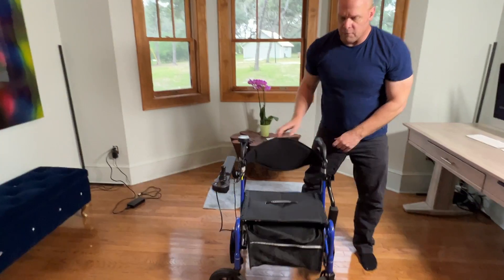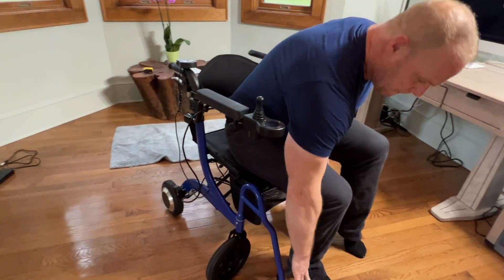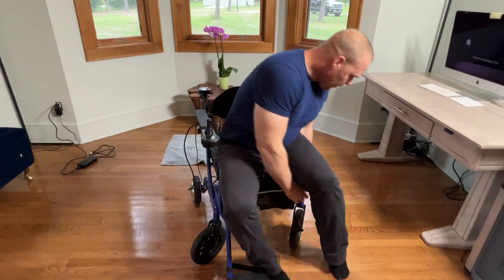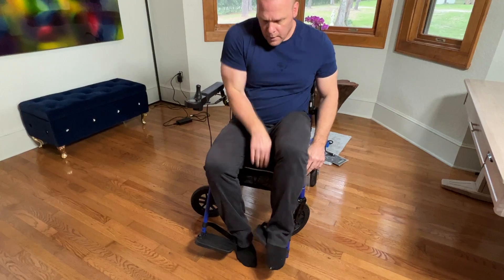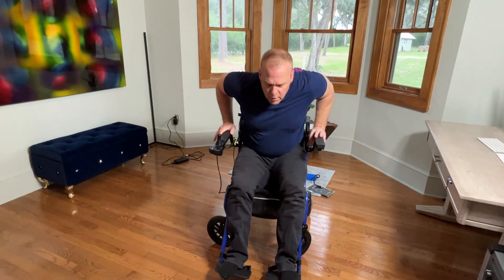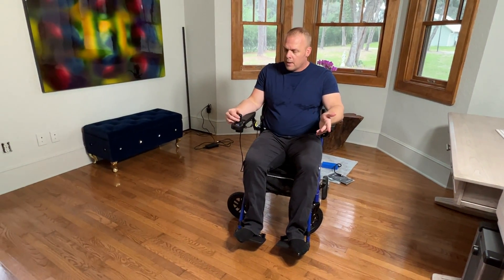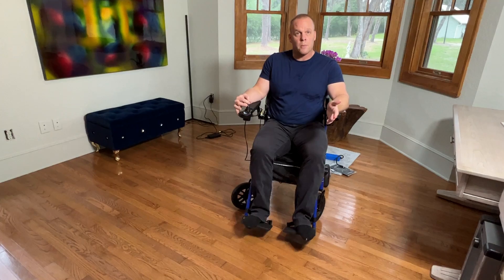You can turn that off and use this as a wheelchair — so easy to do, so simple. Just go ahead and push those buttons, they fall right into place, the arm comes back over, and I can turn this joystick on. And literally within a couple of moments I am in powered wheelchair mode.